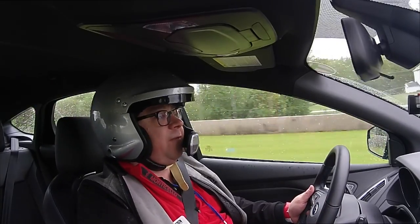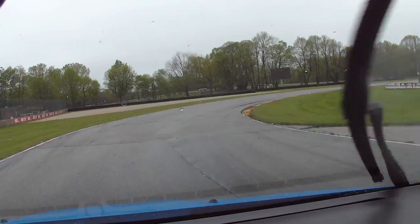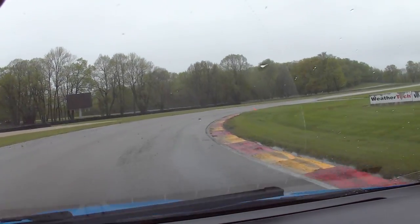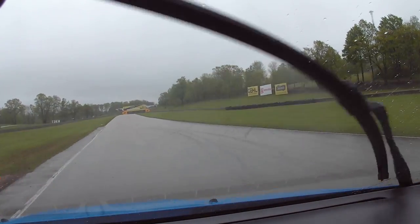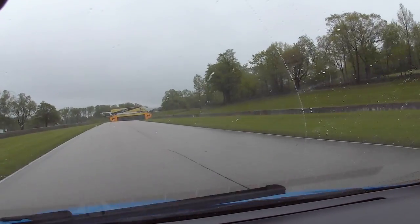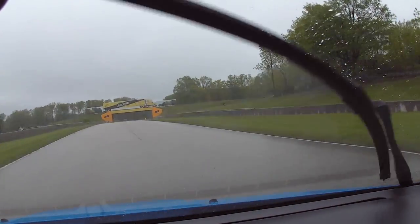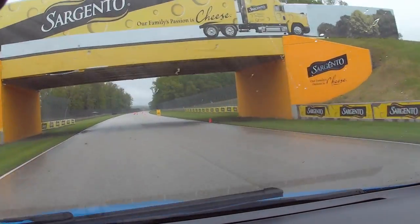We are here in the Ford Focus RS. It's our first go in this car, and the fact that it's been raining for a while — it'll be interesting to see what the all-wheel drive system is like in these less than ideal conditions.